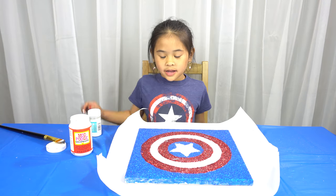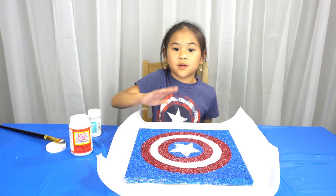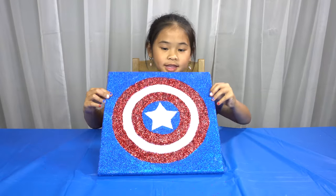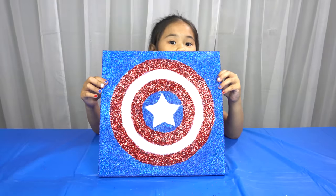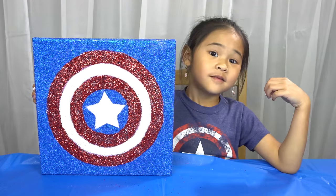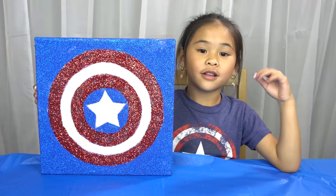When it's dry, cover the whole thing with Mod Podge and you're done! We're done! Doesn't it look so cool and awesome? Look how it glows in the dark at night. Don't forget to like and subscribe for more awesome videos. Bye!